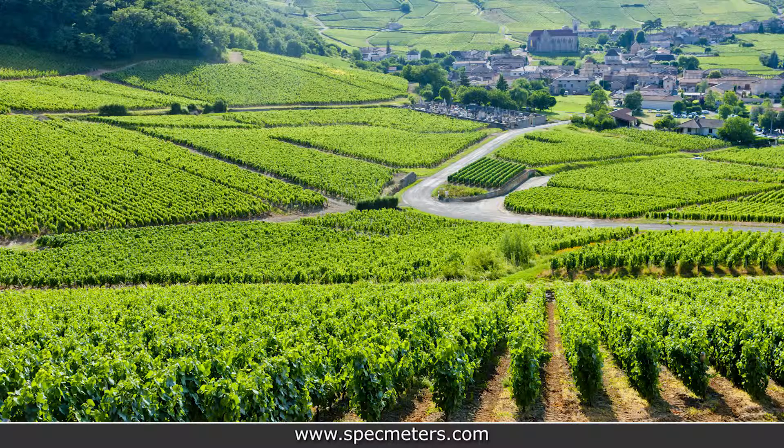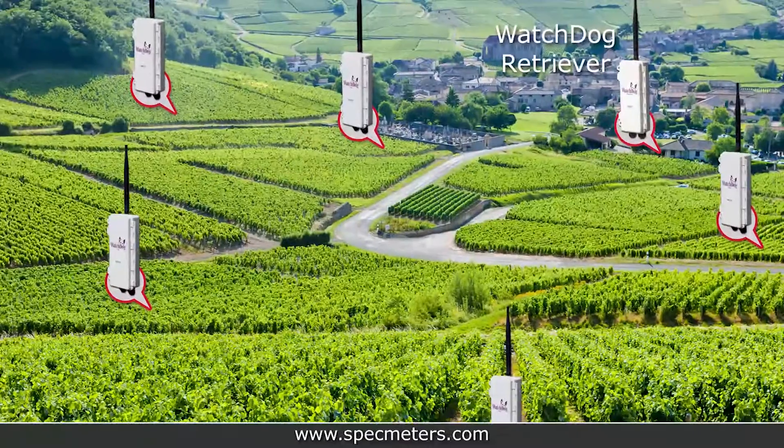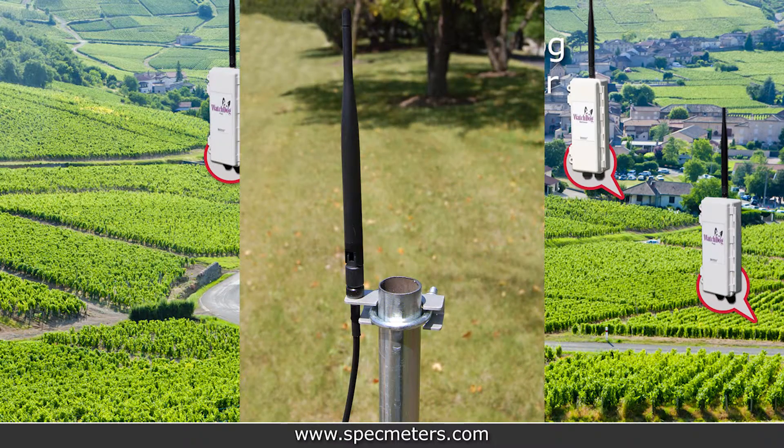The best way to deploy the master network is by installing the closest pup to the retriever first, then moving outward. First, decide where you're going to deploy the retriever. If you're using a direct connect computer cord or power cord, make sure to either put the retriever outside or use an antenna extension that will be mounted outside.